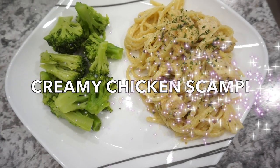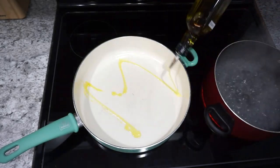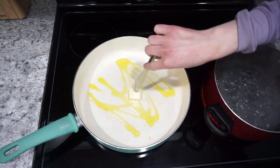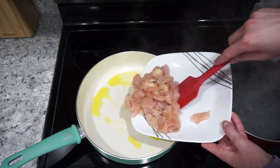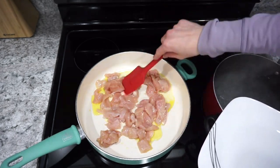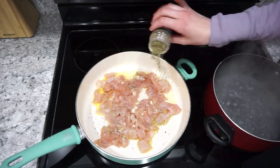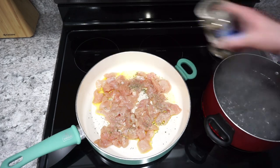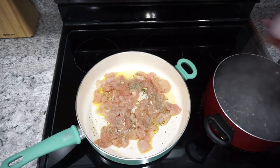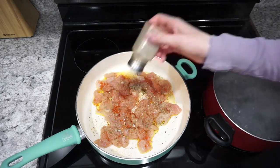For this next dinner I'm making a creamy chicken scampi — this one was really good and definitely took away my Olive Garden craving. I'm starting with about a tablespoon of olive oil and a tablespoon of butter melted together in my skillet, then adding in three chicken breasts cut into bite-sized pieces. I seasoned the chicken with oregano, Italian seasoning, onion powder, garlic powder, paprika, salt, and pepper.